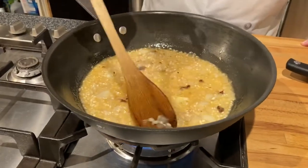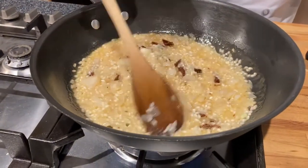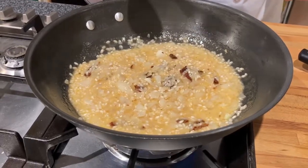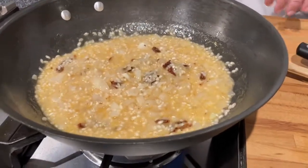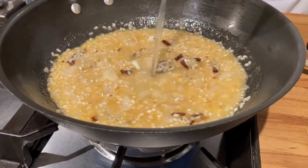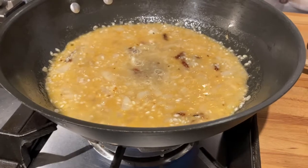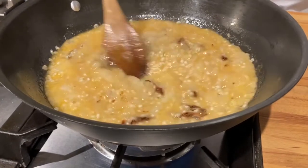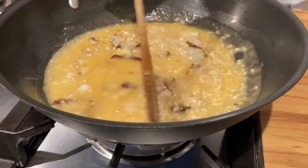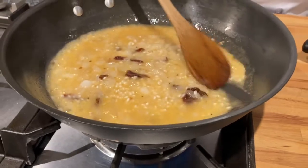The wine is being absorbed. When it gets absorbed like this, we don't want the rice to burn, so we are going to add in chicken stock. We just want enough to cover, and then we'll wait and let it get absorbed.